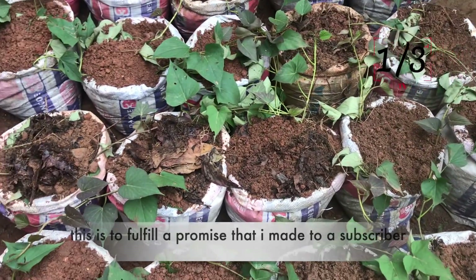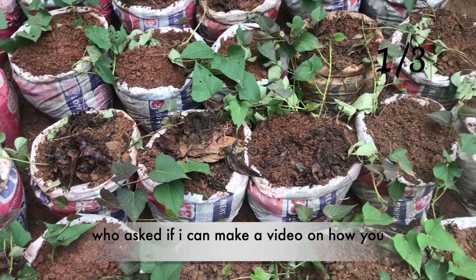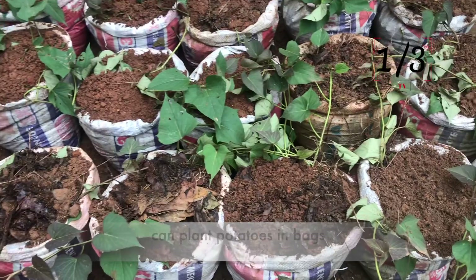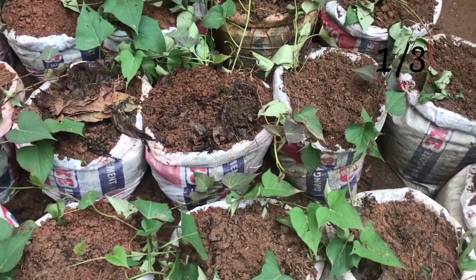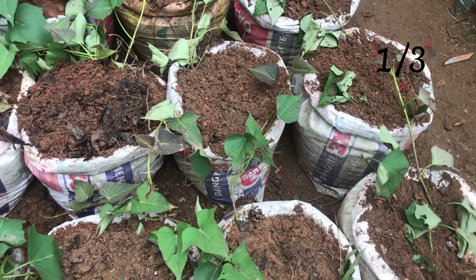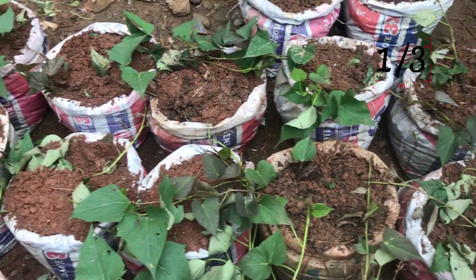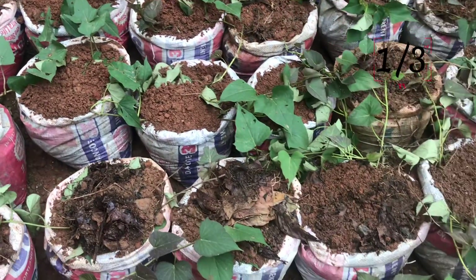This video is to fulfill a promise I made to a subscriber who asked if I could make a video on how to plant sweet potatoes in bags. I told that subscriber I was going to find time and make that video, and we were finally able to do it. We'll make subsequent videos to show you guys their progress. Thank you for watching — see you in the next video.